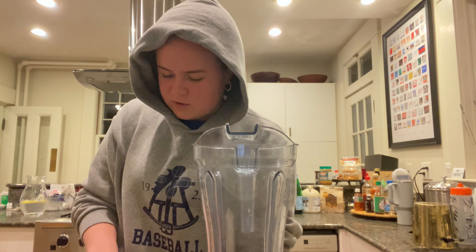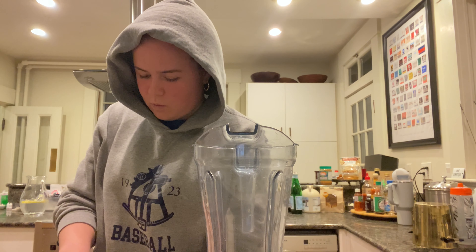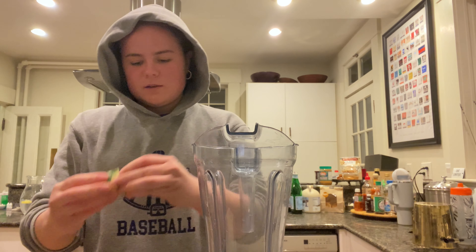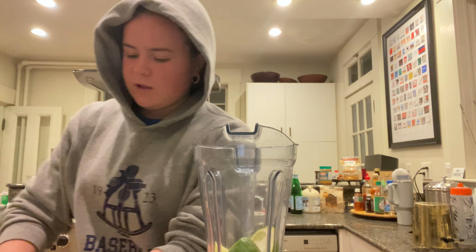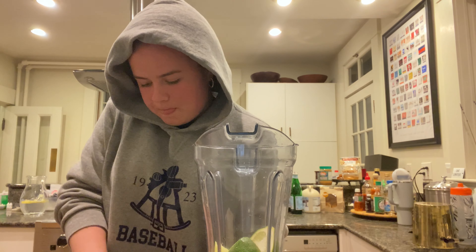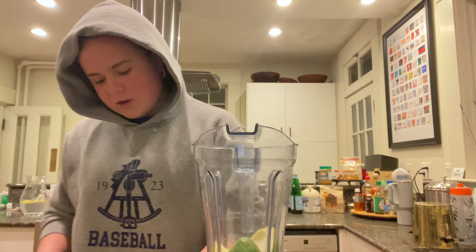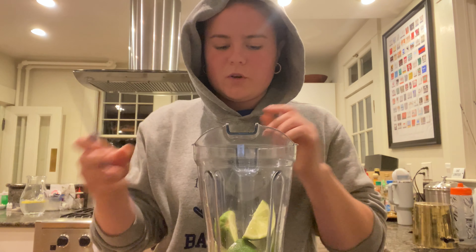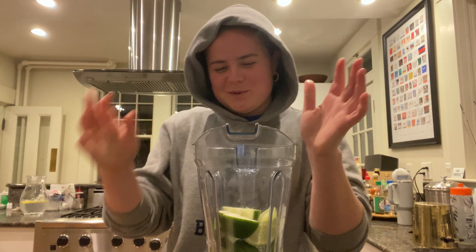You're going to cut your limes in half, and then cut each half into quarters, and then you're just going to put the whole lime straight into the blender. Then you're going to cut up your other lime. These ones — maybe because they're from the local grocery store — are a little bit tough. Ideally you want your limes to be a little softer, but it's okay.